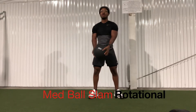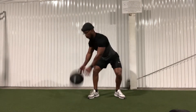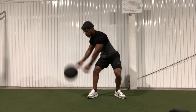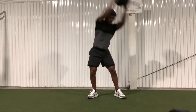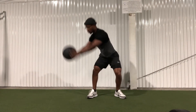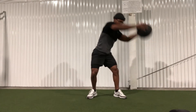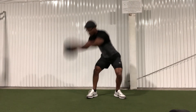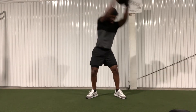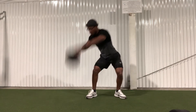Here we have a very underrated med ball slam variation. You want to start with the ball at one of your hips, either the left or the right one, then bring the ball around and above your head to slam to the opposite side, as you see here. Because of this rotational aspect, this is a really good oblique exercise. For all my fellas and ladies who want to have those abs tight on the side — that tight waist where you can see the lines going up the side of your abs — this is what's going to get you there. That's all for this video.